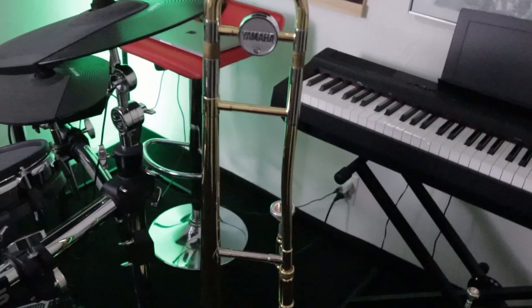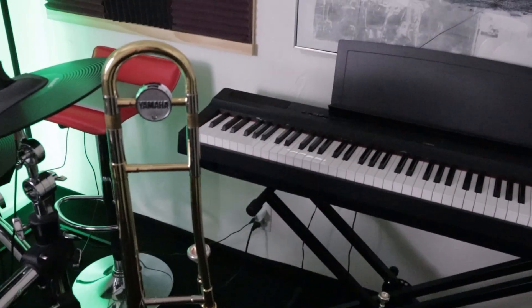Now let's go ahead and add some of my other instruments I play and see what that muted bass sounds like with them all together in a song.